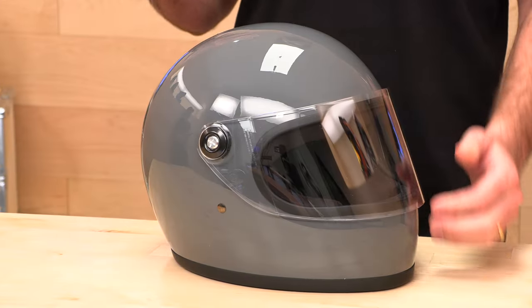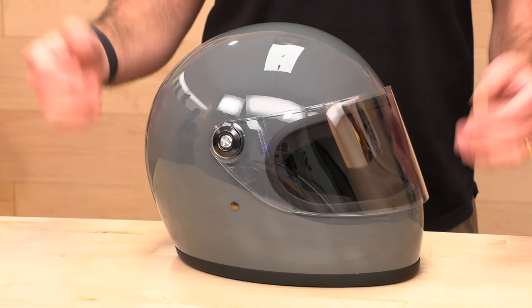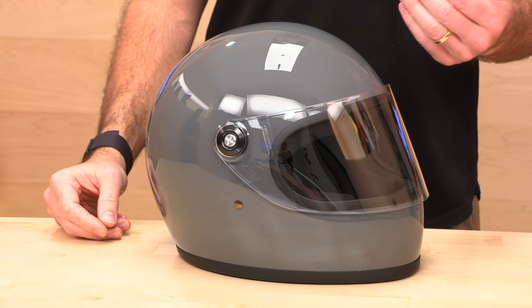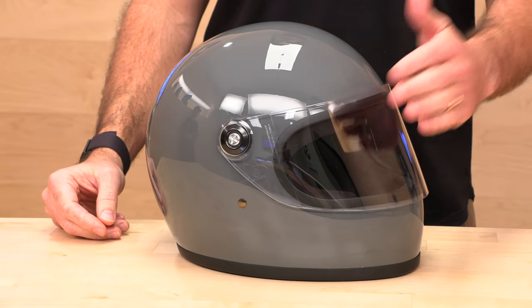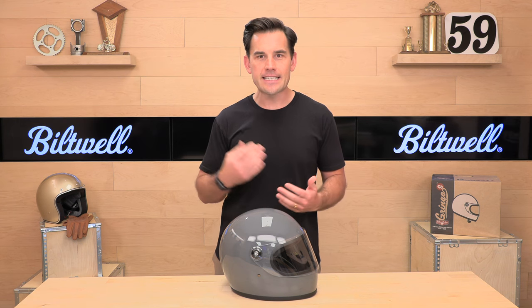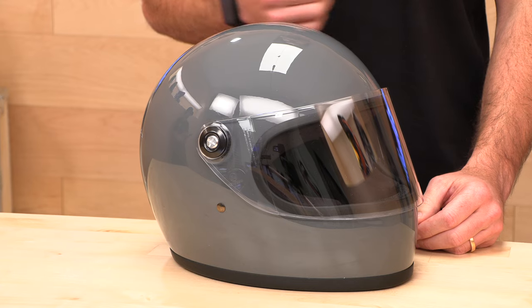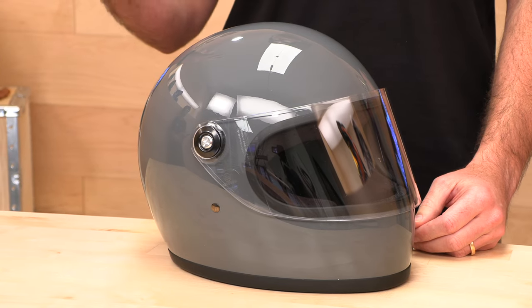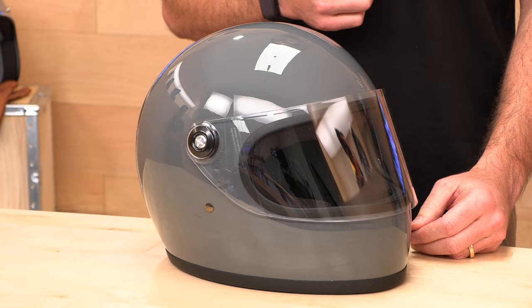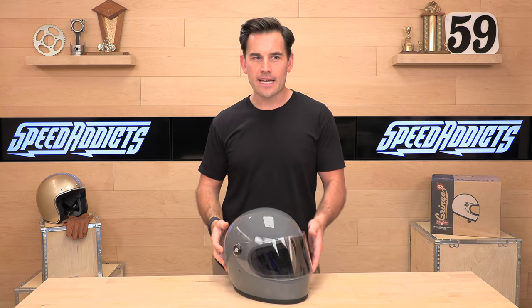Biltwell is known for making quality vintage style gear, and this Gringo S is that vintage throwback. It's similar to the Gringo except it does have a more modern face shield attached to it. When you think of Biltwell, think vintage style but modern construction. This helmet is DOT certified and ECE 22.05, which is the European standard — a bump above DOT in our opinion, with different testing and modern safety in that classic look.